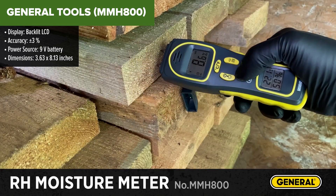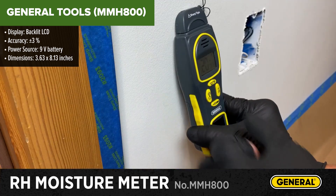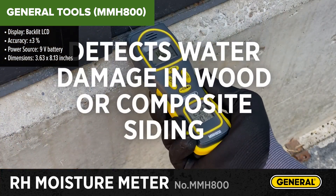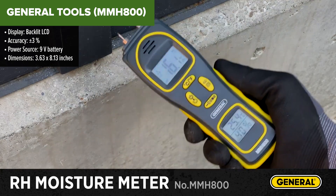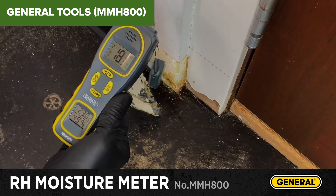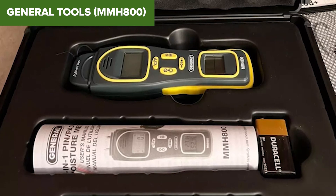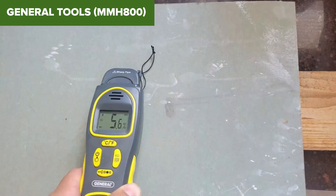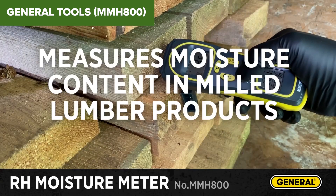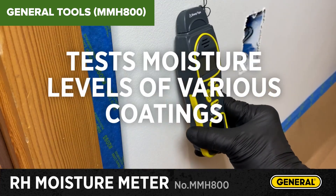The General Tools MMH-800 Moisture Meter is an advanced tool designed for precise moisture measurement in wood and building materials. It features a backlit LCD display, which makes it easy to read in various lighting conditions. With a measuring range of 5% to 50% for wood and 1.5% to 33% for building materials, it provides extensive coverage for different moisture detection tasks. The device maintains an accuracy of plus or minus 3%, ensuring reliable and consistent results. It is powered by a single 9V battery, which offers good battery life for extended use. Despite its robust features, this model has a few drawbacks. While the backlit display is a great feature, it can drain the battery faster if left on for prolonged periods. Some users have also reported that the plastic housing feels less durable, which might not hold up well under heavy use or in rough environments.